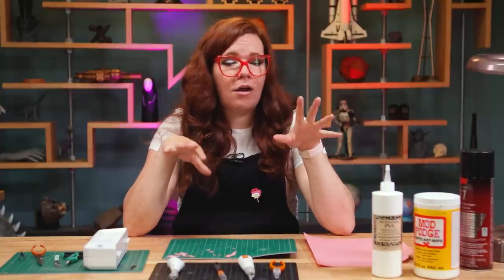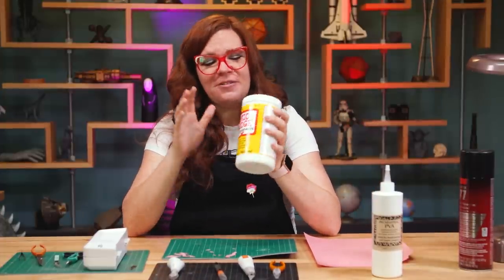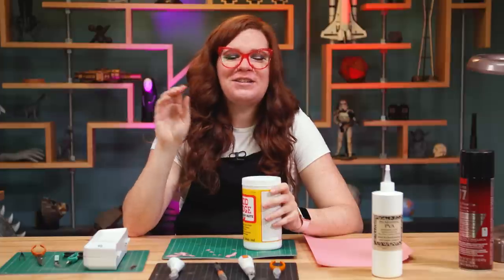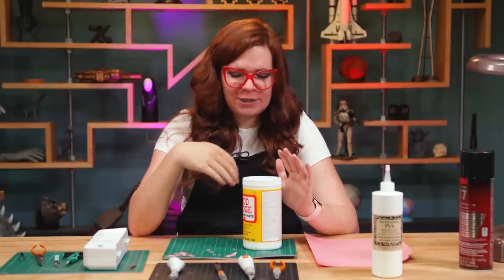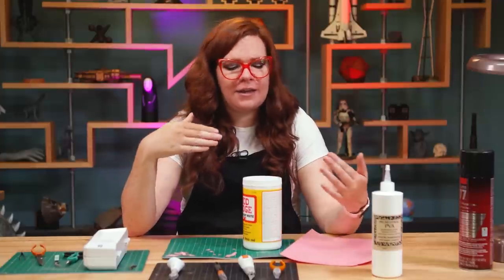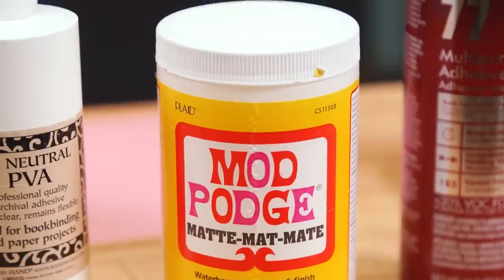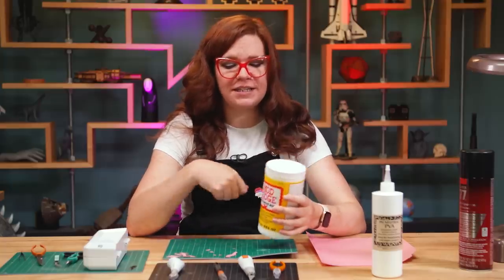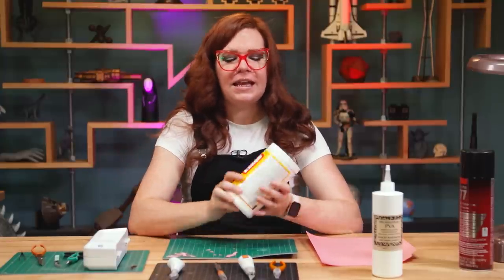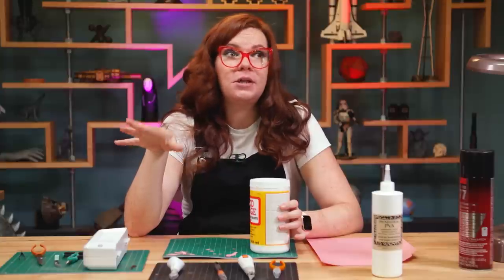Now if any of you are like hardcore crafters, you probably grew up with some Mod Podge. I love this stuff. The thing that's great about Mod Podge is that it is both a glue and a sealer, so you can use it to stick down the piece that you're working with and then also coat on top of it, and it creates a protective layer. If any of you have ever done any decoupaging, any collage artwork — this is the stuff you use. You're going to use it to stick down all your little bits of cut out paper pictures, and then coat the whole thing in it. It comes in a variety of finishes, so if you want a gloss finish, a matte finish, or even an antique finish so it looks pretty old.